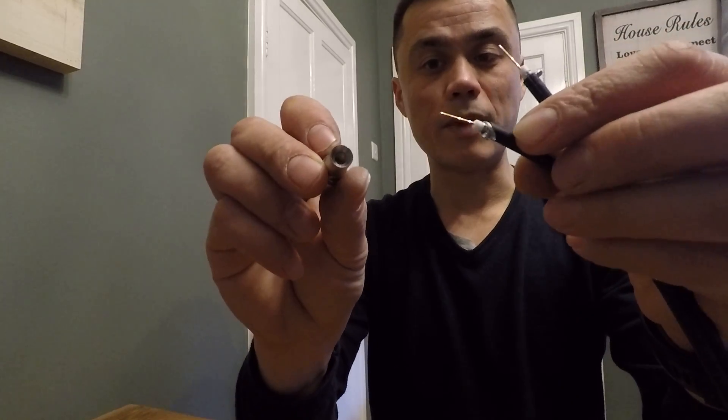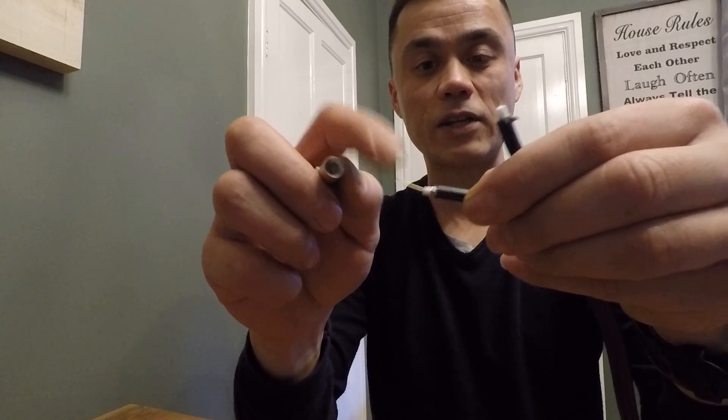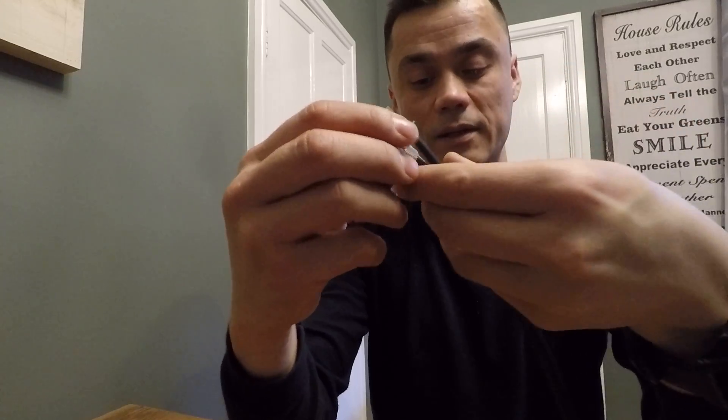The next thing is to put the mini F plug over the top, checking I've got no fray touching the copper core. With removing most of that fray, the screws are nice, but it's still nice and tight as well. That's one done.